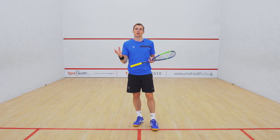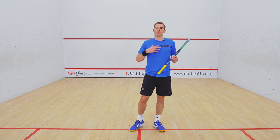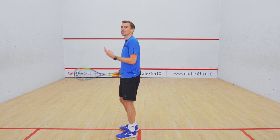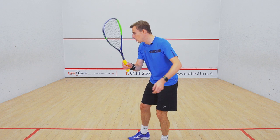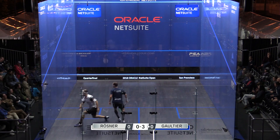He would always play this shot in one of the first three or four rallies of the match, because he would basically be saying to you: I know you know I'm going to try and beat you down this backhand wall, but I'm going to keep you honest so that you can't start edging across and cheating on the tee — by playing this little trickle in the first three or four rallies of the match.